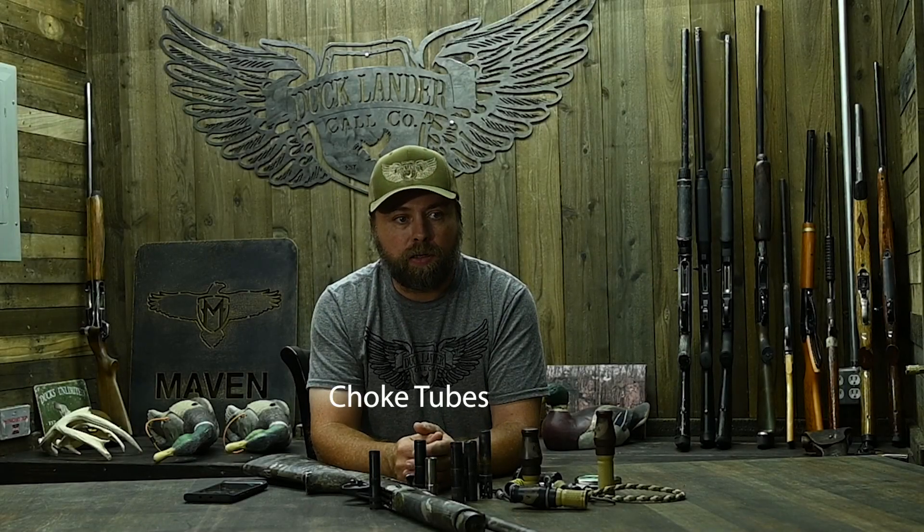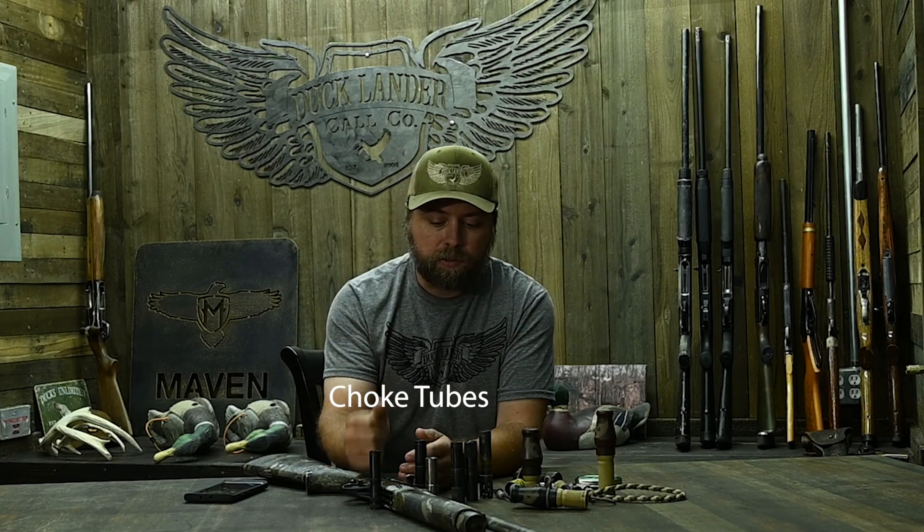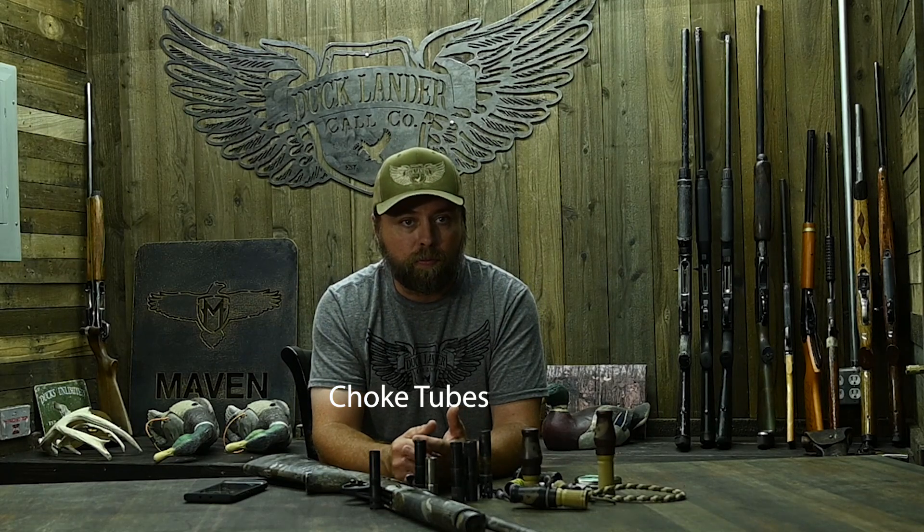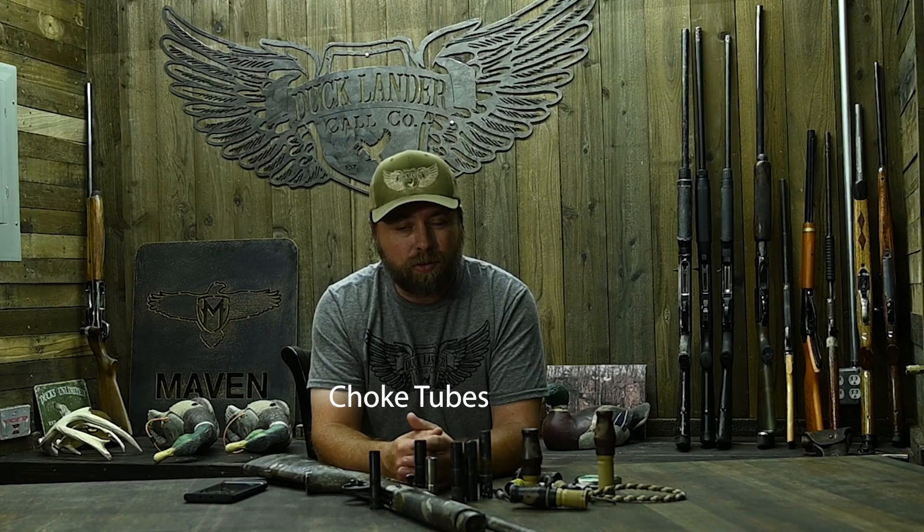Let's talk about choke tubes, because this is a question I get a ton of in DMs and when we post videos. We shoot a lot of 20 gauges — most everybody in my group that you see in photos shoots 20s. I've got one guy that shoots a 12 sometimes and a 20 sometimes, and another guy that's 12 gauge all the way. Most of that comes down to gun fit over 12 gauge versus 20 gauge. None of us would say a 20 gauge is not big enough to kill — they kill just fine.